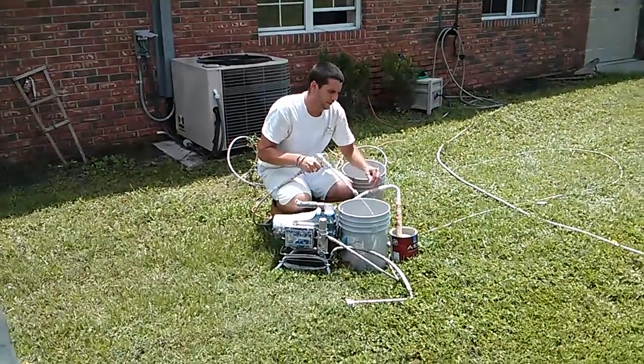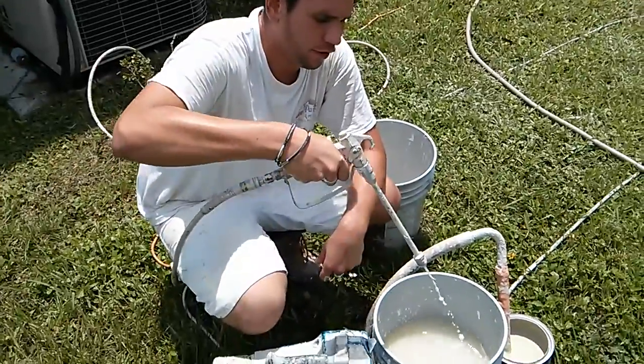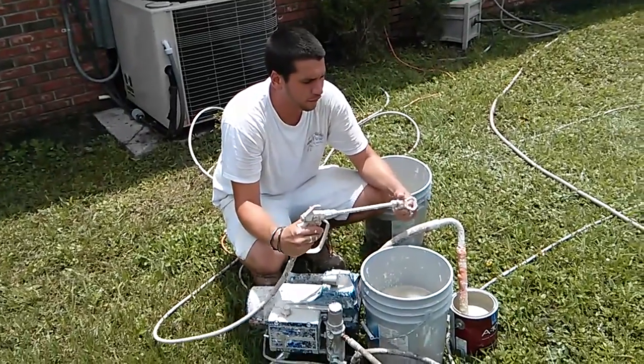Once the paint starts coming out of it, I know you're in the money. It typically takes about a quart for every 50 foot of hose that you're running.